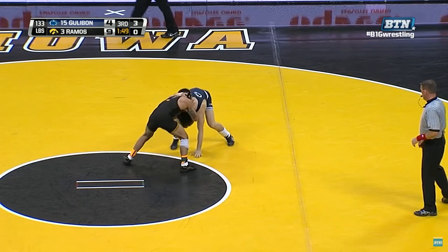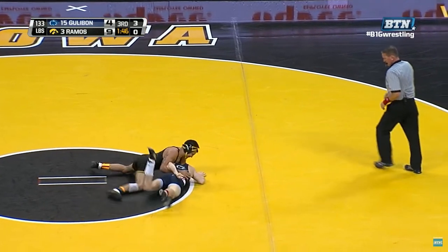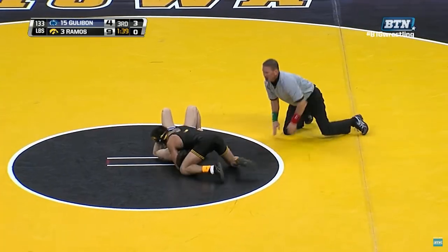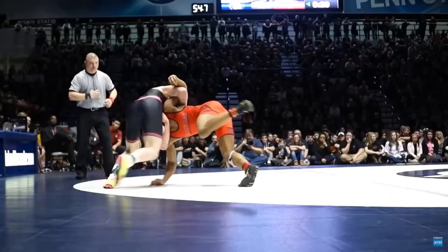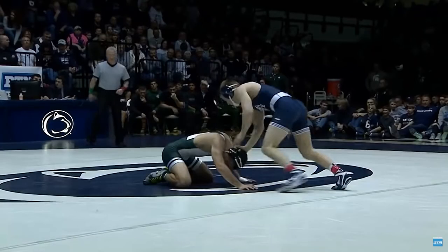Let's take another look at a clip of Tony Ramos performing the cow catcher. Remember, the goal is to create upper body rotation by aggressively elevating an underhook, creating a perpendicular angle, and pulling down on the opponent's head while driving forward. Here's a clip of Bo Nickel performing the same cow catcher movement, and here's Jason Nulth performing one as well.